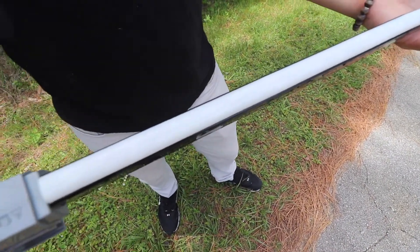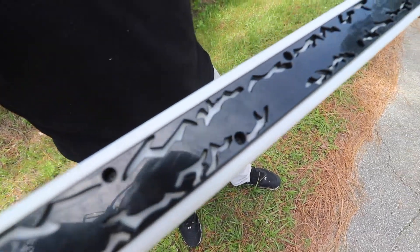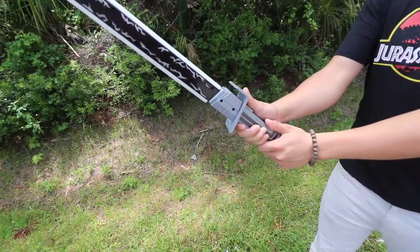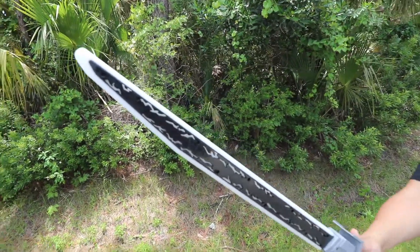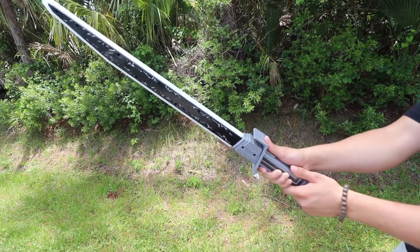Here's the bottom part right here. It actually glows as well — obviously we can't see that now because it's daylight, but it does glow. And you can see all the little designs it has right there in the blade as well. Here's a quick look at the sword right there, just giving you an idea of how it looks.